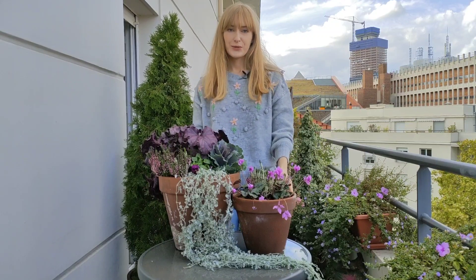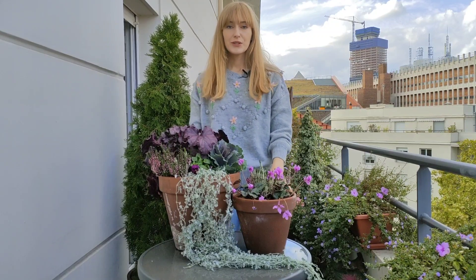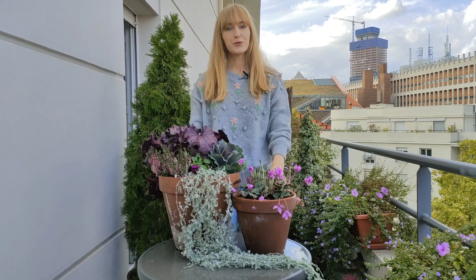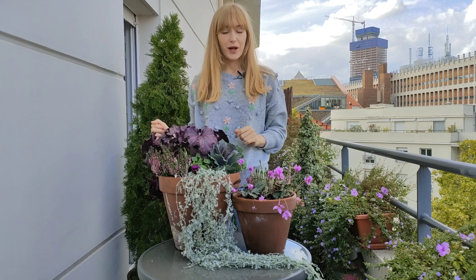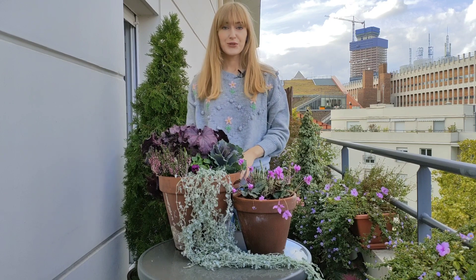Hi everyone, welcome back to 17 Square Meters Garden. Today's video is going to be a quick tutorial on how to plant fall plants in the same pot with spring bulbs, and there are two ways that you can do it.